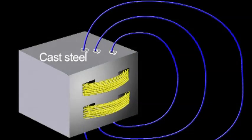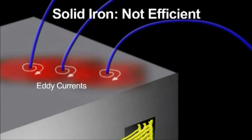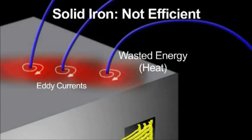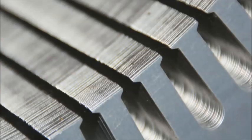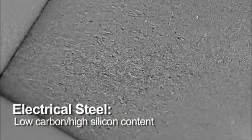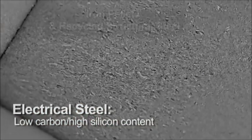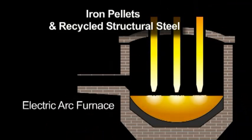Magnetic energy passing through steel can have some negative effects. Eddy currents create heat and loss of energy. In order to make motors and transformers more energy efficient, we sometimes use thin laminated steel sheets in the cores made of a special steel called electrical steel. Electrical steel has less carbon and more silicon, and is normally made in an arc furnace from recycled structural steel.